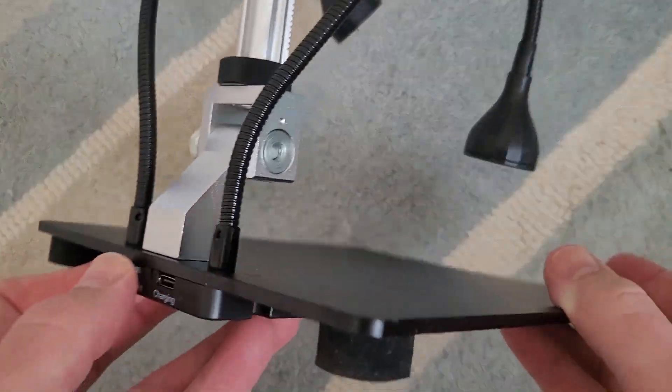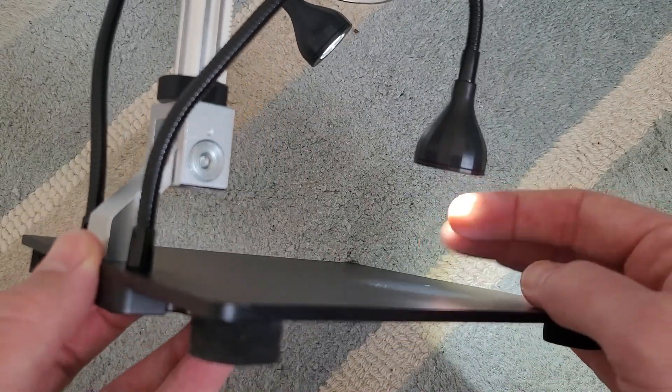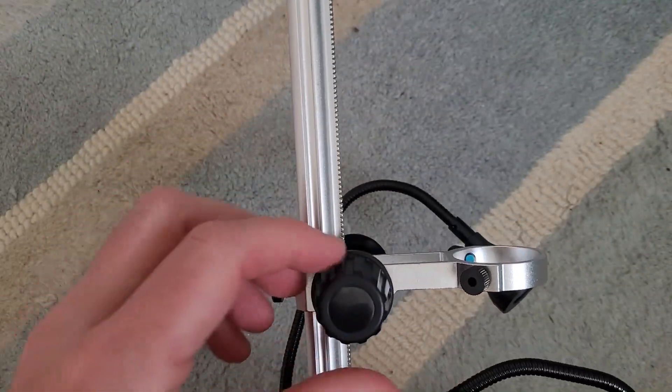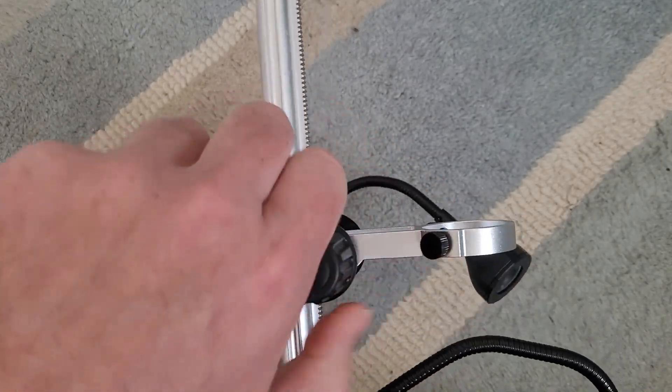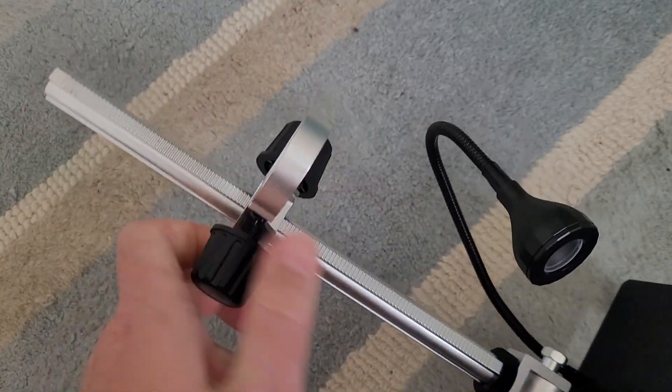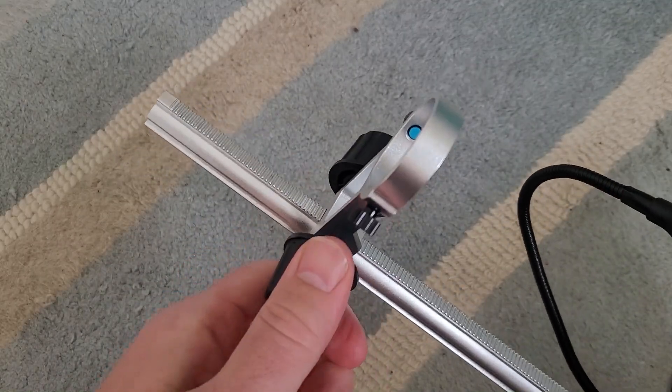There's a battery built into the base as well, so the lights work independently from the top unit and can be operated separately. The back adjuster goes up to a very decent height, so if you have any large objects to place underneath the microscope you have plenty of room.